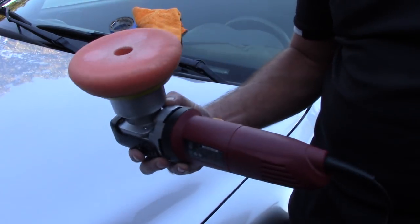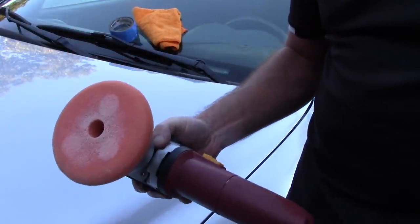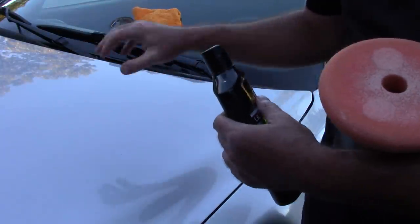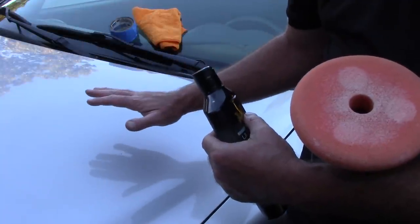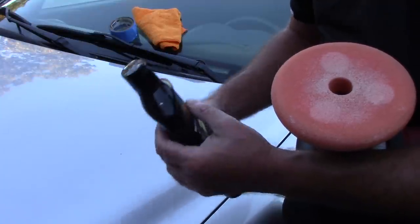I get a lot of questions asked: Scott, how do I use the Harbor Freight Dual Action Polisher? Can you kind of go through it with me? I have a lot of people that email me and say, Scott, I'm worried about using a DA on my new car. I've got some swirls and stuff. Can you just show me up close how this actually works?